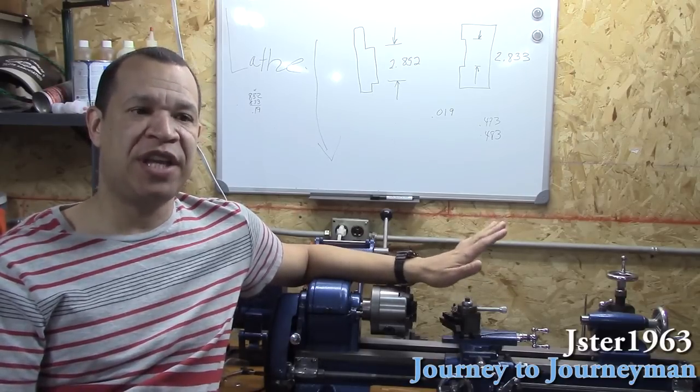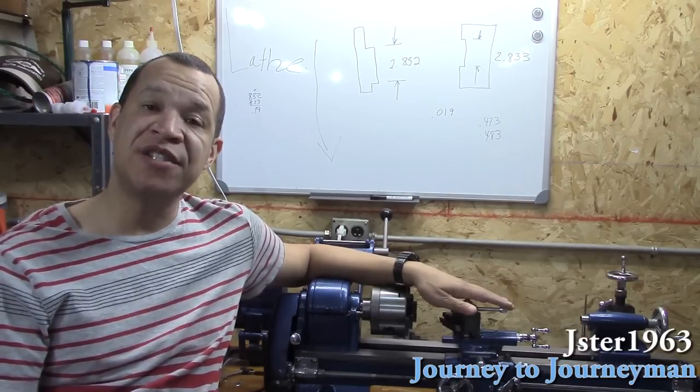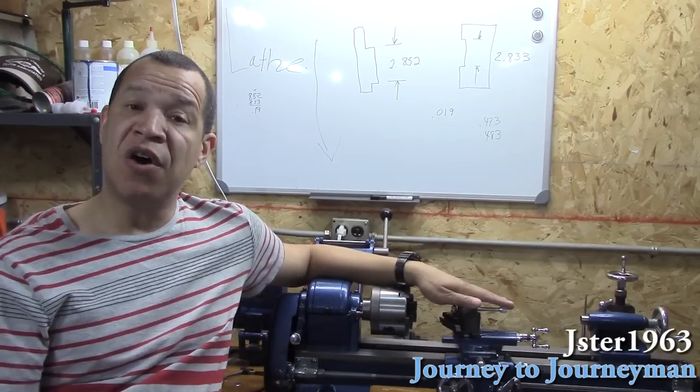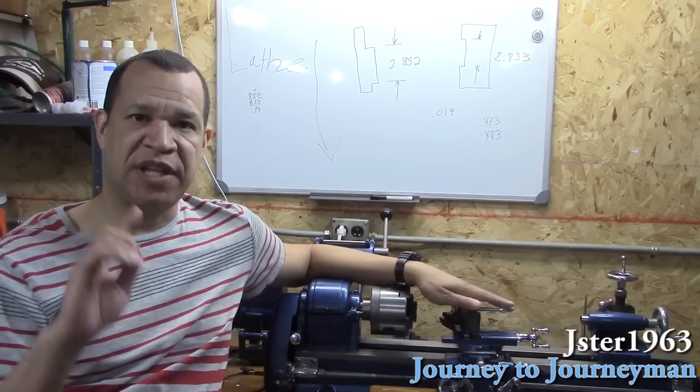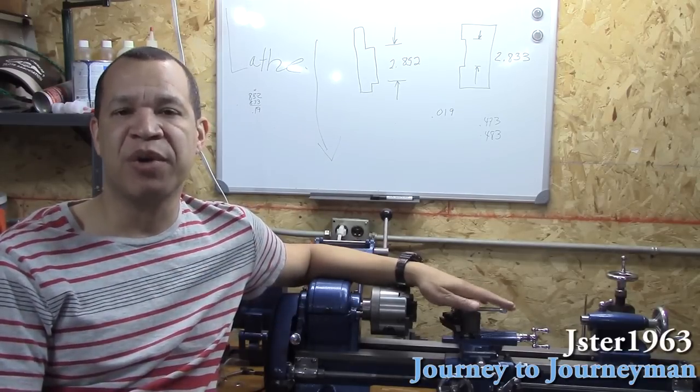The only formal education I've had on lathe and machine tools was in high school, and that was back in '78 through '81, so it's pretty much gone. This will be a from-the-ground-up learning process for me.